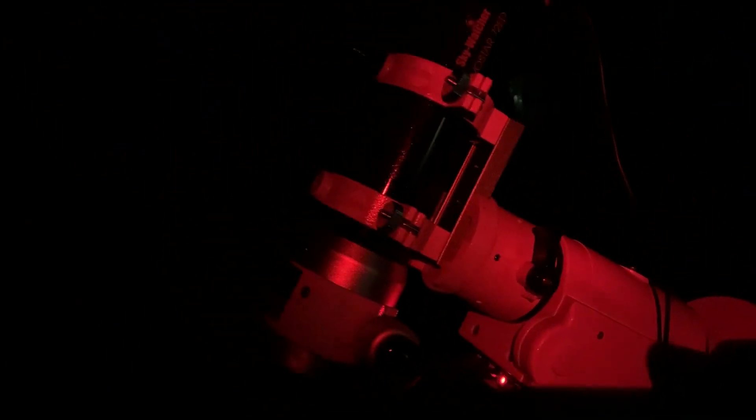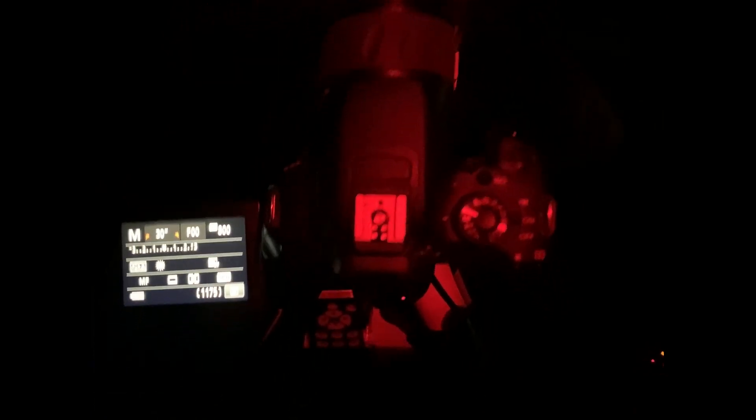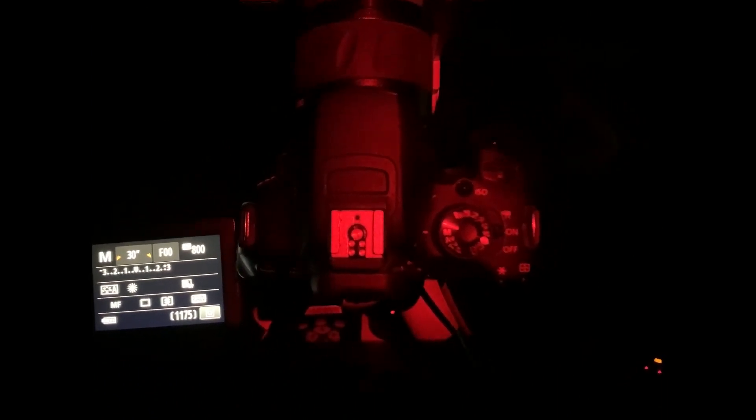In terms of my setup, I've got the Skywatcher HEQ5 Pro mount with the belt mod. Attached to that is my Skywatcher Evostar 72ED DS Pro. Attached to the telescope I've got the Skywatcher field flattener, and then an adapter to go from the field flattener to my DSLR camera, which is a Canon 650D — unmodified. I'm going to send that off in the next couple of weeks to be modified. I've got my dew strap turned up to about 60% power to keep the objective lens clear. I'm using a car jump starter for power with two 12-volt leads — one powering the mount and the other powering the dew strap.